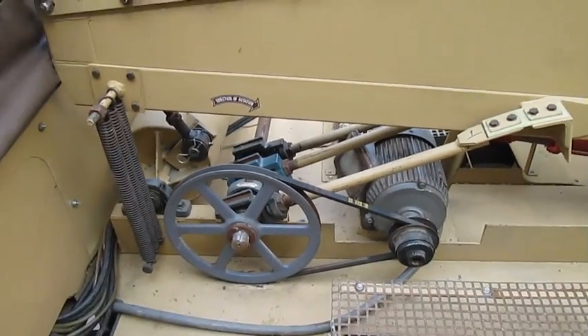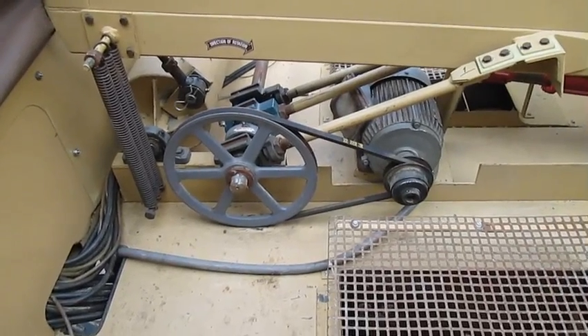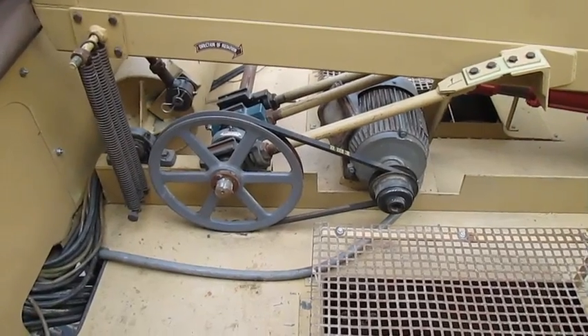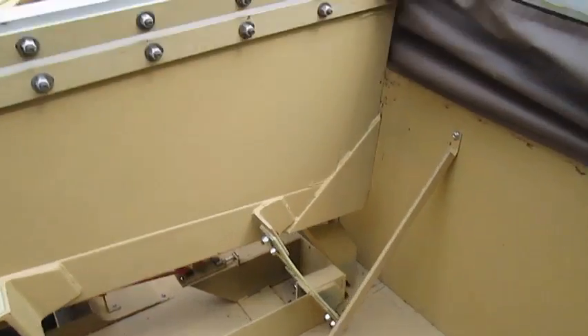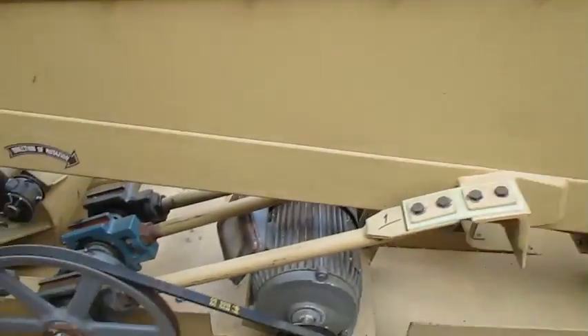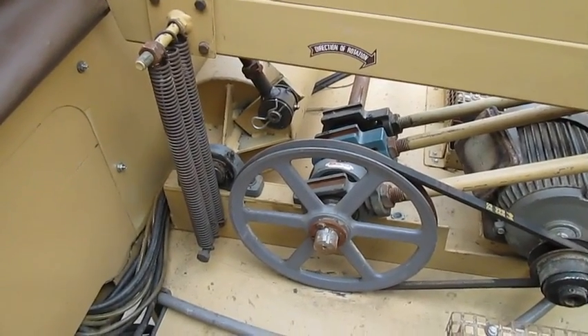This is the Oliver 4800A Gravity Table. We are going to start it up — the shaking part only, not the fans — and the hydraulic system. We are going to adjust it and show it to you in the video. The unit is in good shape. Good scotch plies. Three phase motors, 230 and 460 volt.